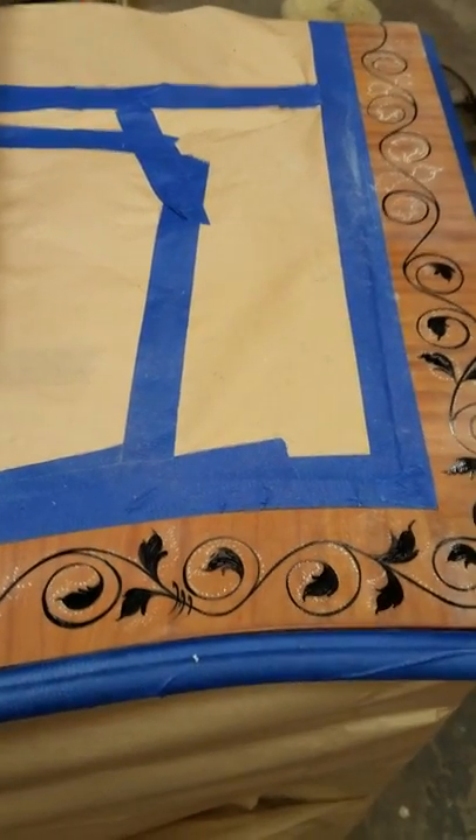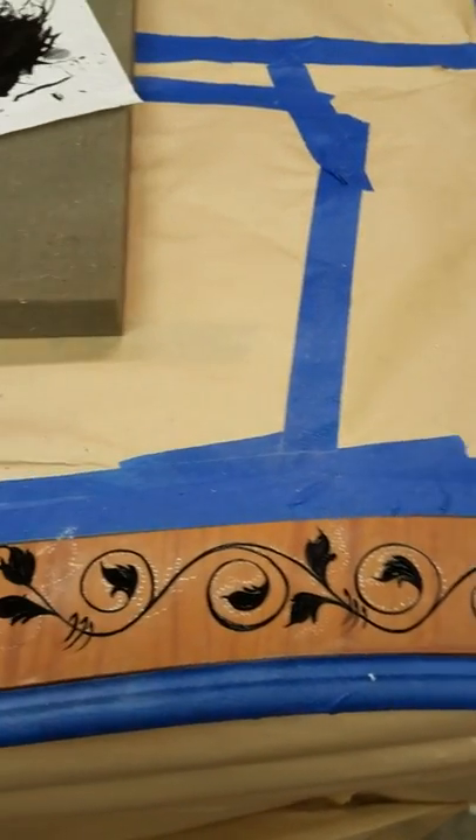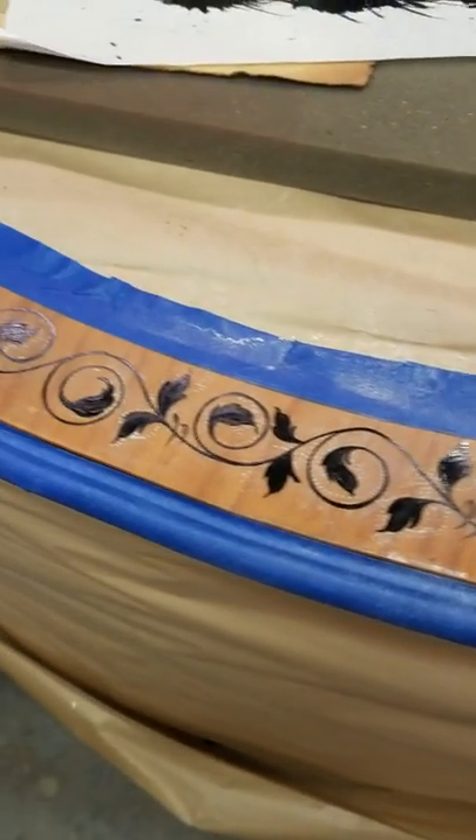We're down at Timeless Arts Refinishing. We got this beautiful walnut cabinet that we refinished — well, actually, just the top.